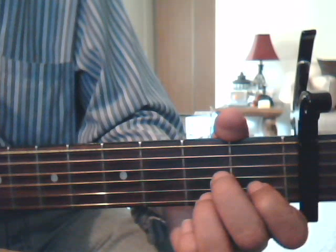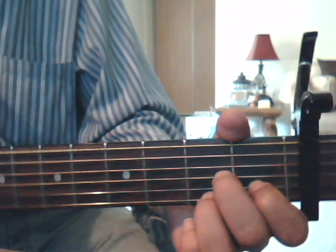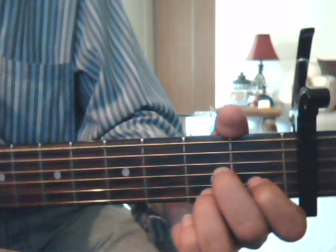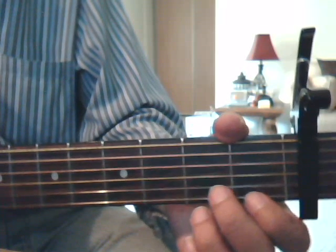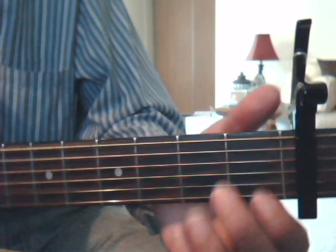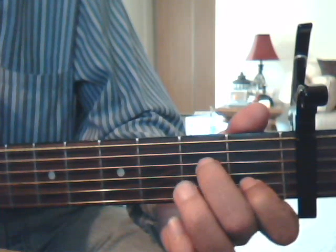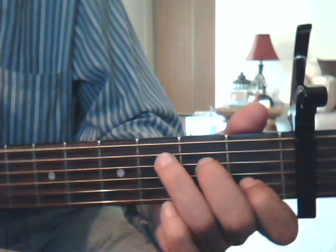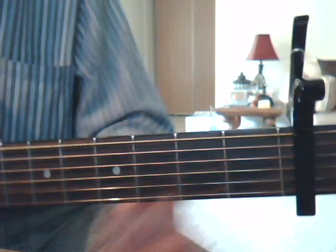And I think that's it, let me double check. Okay, there is one more chord, and that's the regular C chord. That's 1st fret 2nd string index finger, 2nd fret 4th string middle finger, and 3rd fret 5th string with the ring finger. Okay, that's it.